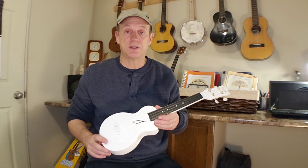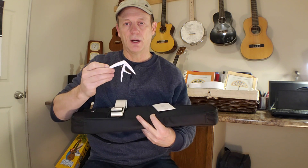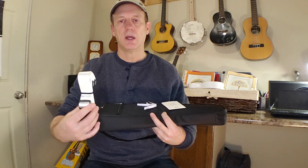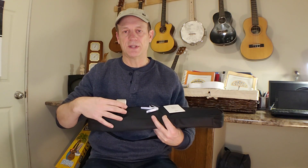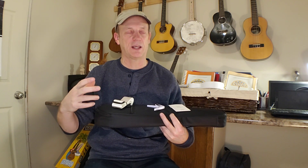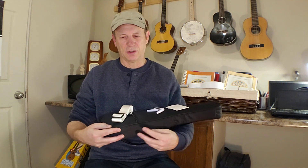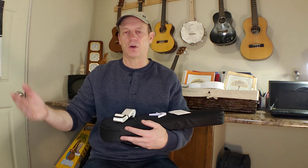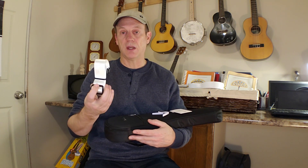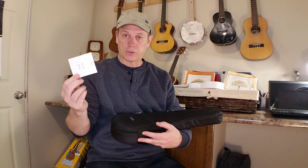Let's take a look at what comes in the package because they do put a nice kit together. In the kit you get a capo, color matched to the instrument. You get a ukulele strap, also color matched — and I say ukulele strap because some companies send out these big straps that look like they came off a D28 dreadnought, which just looks ridiculous. These are sized appropriately for a ukulele and look nice. White instrument gets a white strap, black instrument gets a black strap. You also get an extra set of strings, which is handy.